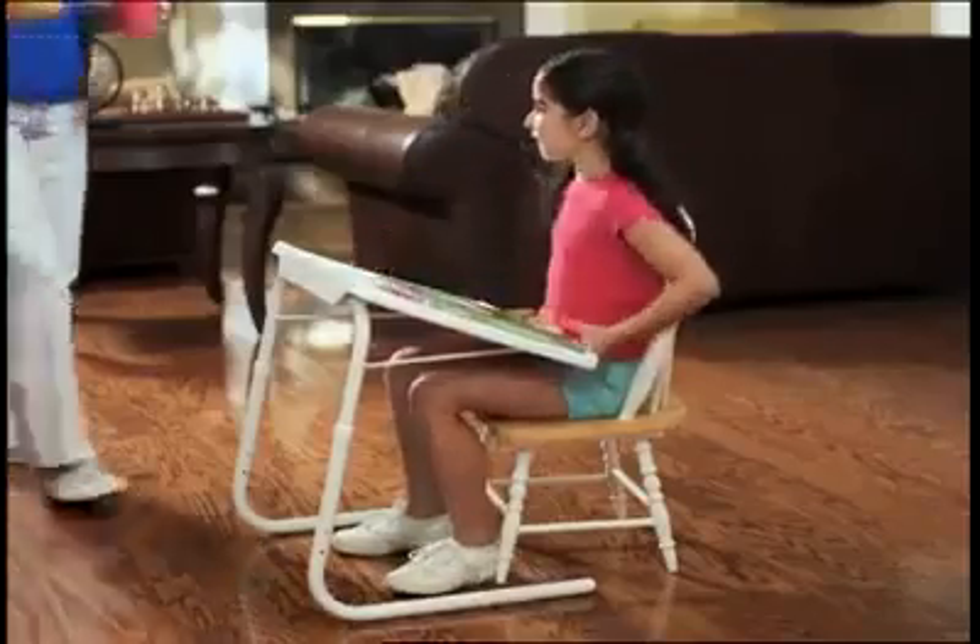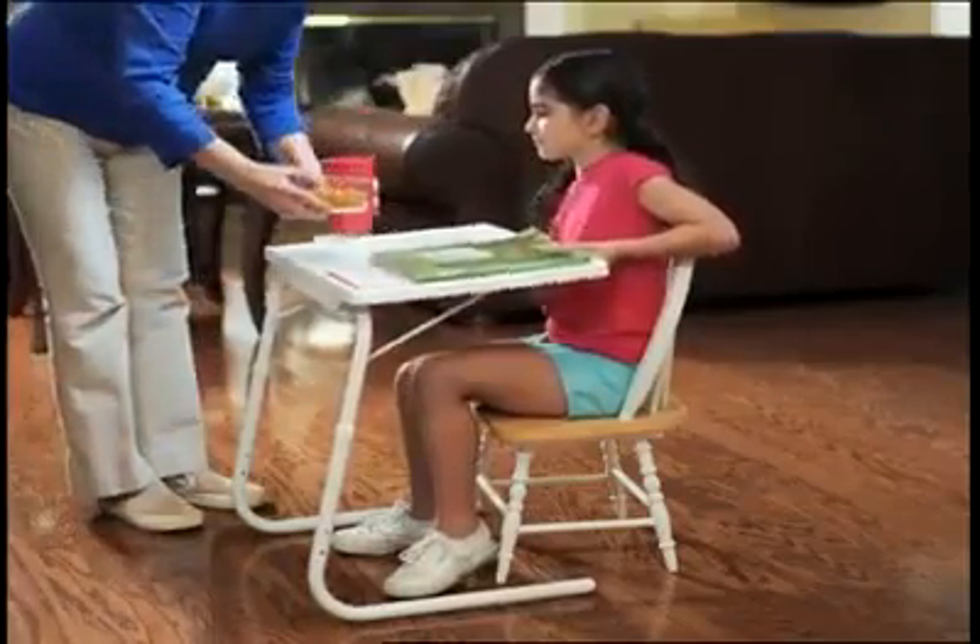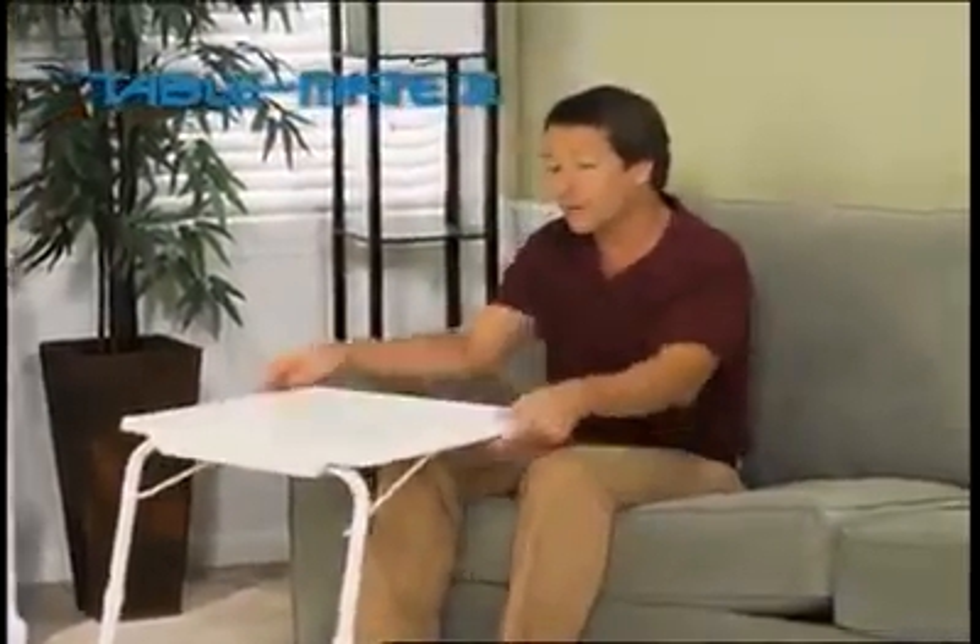TableMate easily transforms from a homework station to a yummy snack server in a snap. And if your apartment doesn't have room for a desk, TableMate works best.